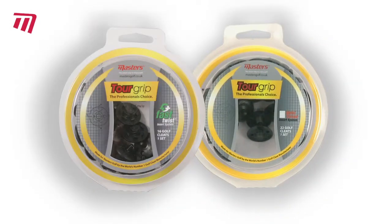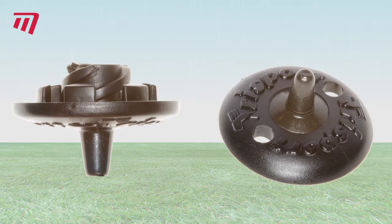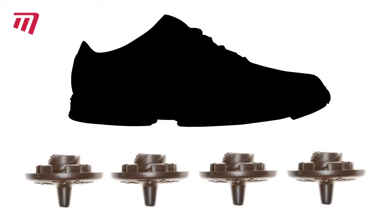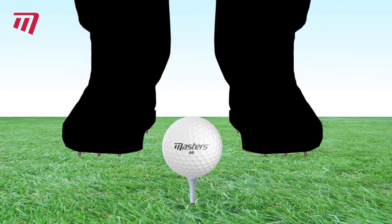Need a cleat for those wet and muddy days? Then why not try the Master's TorGrip ShoeCleats. The single-plated carbon and steel spike secures you on the steepest slopes and won't get clogged with mud. Favored by Tour players who have to perform on the roughest of days and need superb traction for their powerful swing.